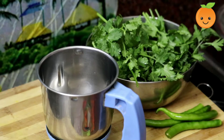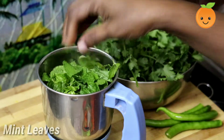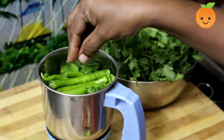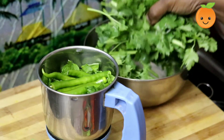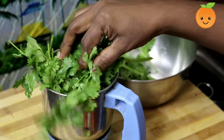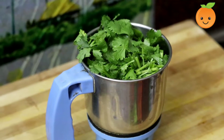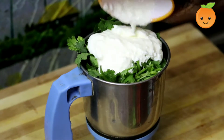Let's prepare the coriander chicken. Put it in a mix jar with some mint (pudina). Add 1 cup of fresh coriander (pachy). This is the recipe for the main ingredients. Blend it into a smooth paste.